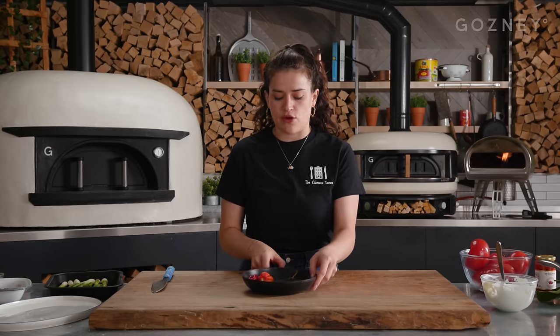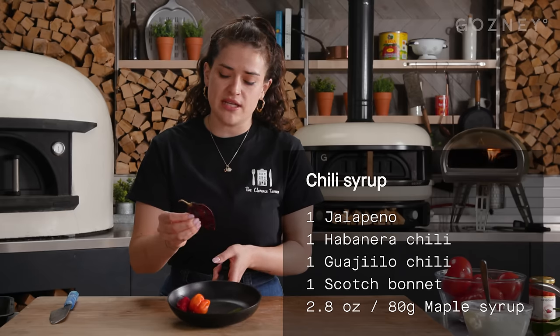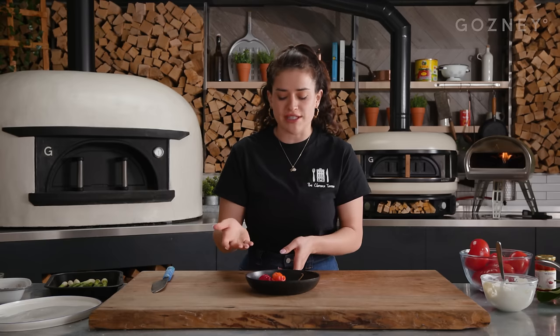Next we're going to make a chili syrup with maple syrup — though you could use honey too — and a bunch of different chilies. You could use any chilies you have. I'm going to use a mix of jalapeño, habanero which is super hot, guajillo chili which is kind of a medium heat, and then a couple of scotch bonnets. You don't need to use chilies that are this hot, but I like to.